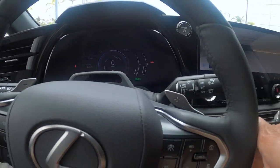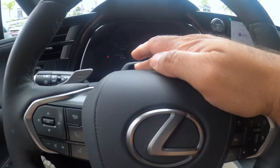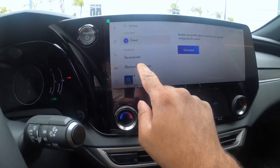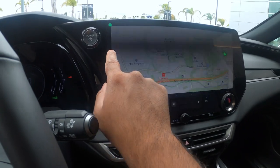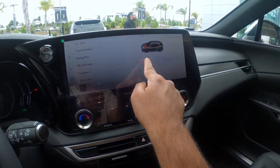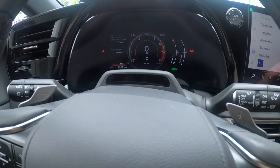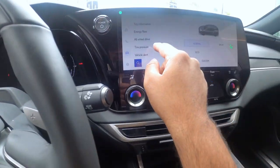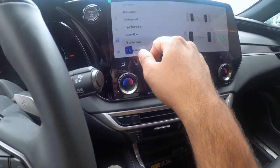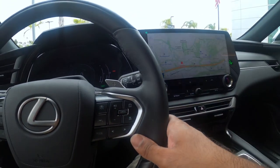That stalk is probably for adaptive cruise control. Looking through the menus: navigation, drive modes — normal, eco, sport. Oh, switching modes actually changes the graphics on the display, which is pretty cool. It's all-wheel drive so it shows the amount of power going to each wheel. Let me try the voice commands.